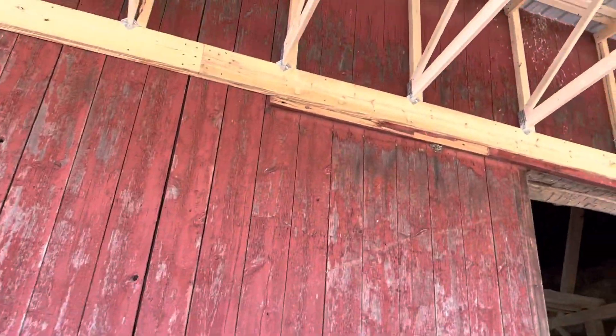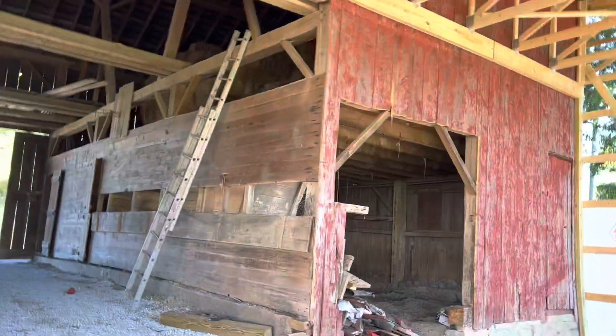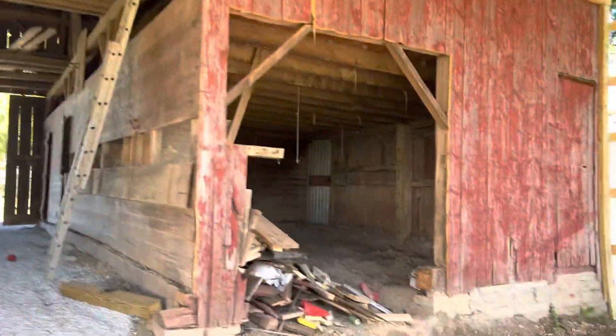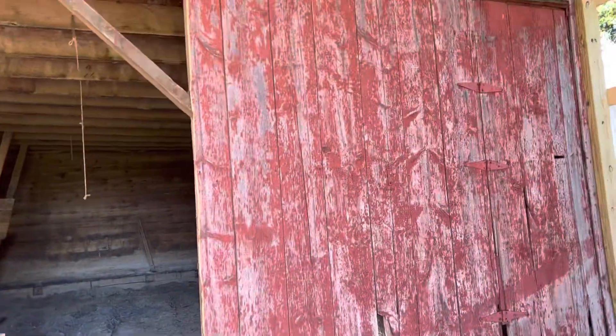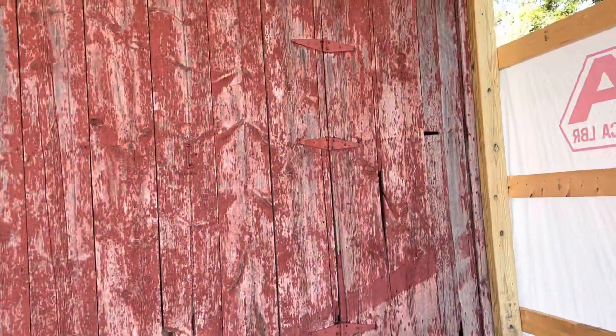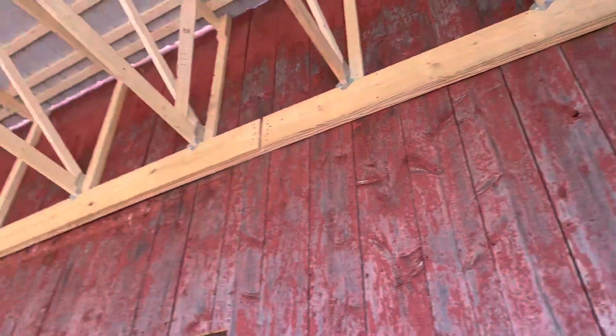We fasten each one with hurricane ties — you can see how we ran that up there. And over here in the corner, we utilized a 2 by 8 treated right there on the corner and ran that up to the 2 by 12.